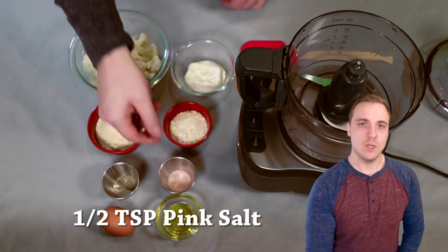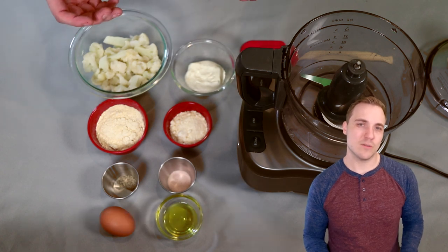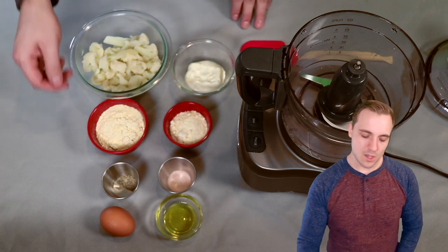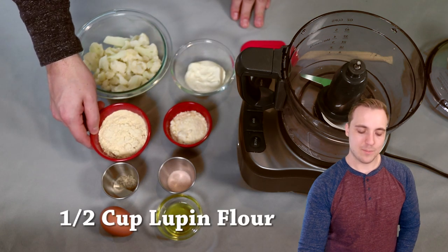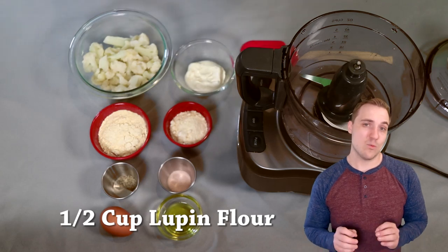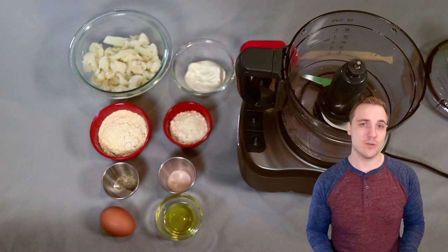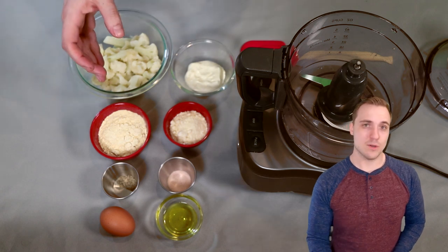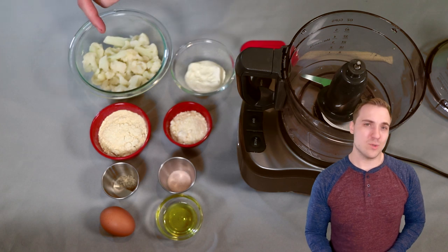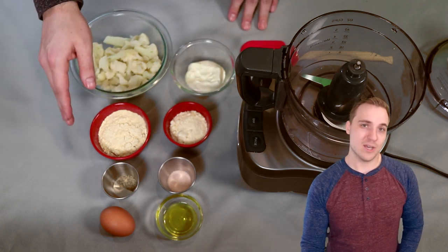A half a teaspoon of salt. You could go a little bit more — I've done up to a teaspoon — but I assume most of you guys are going to want to salt your fries afterwards, so let's just put a half a teaspoon in there. Then right here we have a half a cup of lupine flour. This is my first time ever messing with lupine flour and I really like this stuff. It's almost pure fiber and it doesn't have any weird taste like coconut flour will. You can do this with almond flour, but it feels a little bit gritty, so I really do recommend the lupine flour if you can get your hands on it.